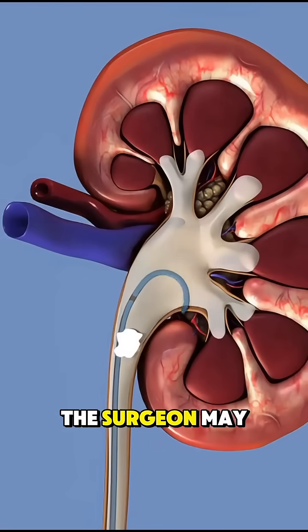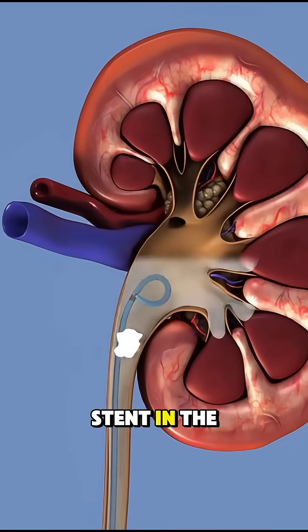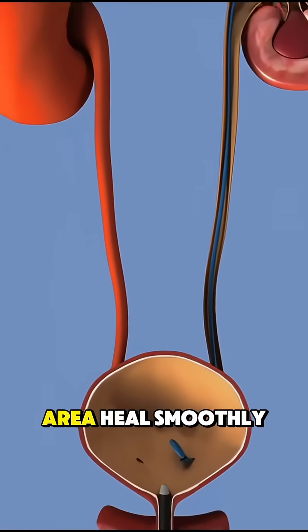In some cases, the surgeon may place a temporary stent in the ureter to keep it open and help the area heal smoothly.